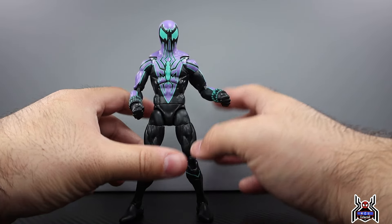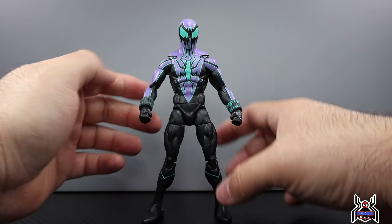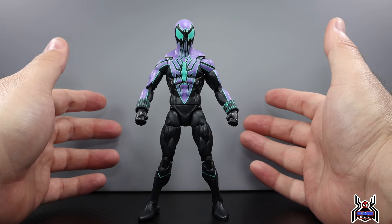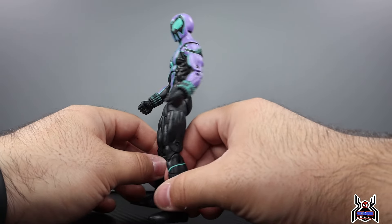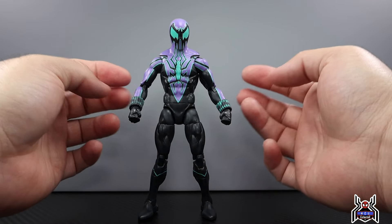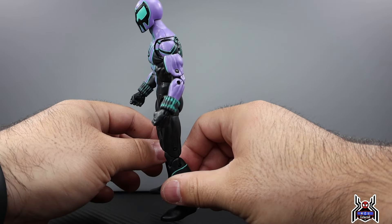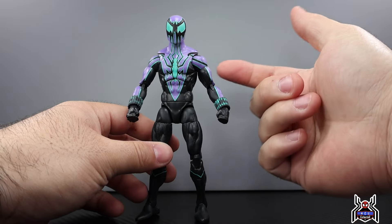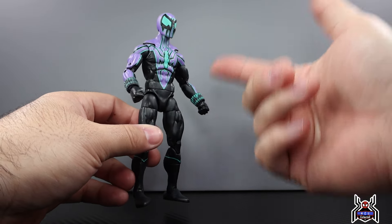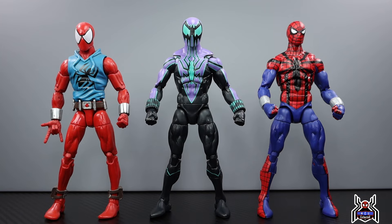Even though it's an older body seen a million times, this is still a really good body and one of my favorites. Any Spider-Man-related collector should at minimum have this figure. The problem is we are getting the minimum — they have updated parts with pinless arms and legs even for this body, and it would look better. The knees I don't mind since it's black on black, but pinless arms would definitely be better.